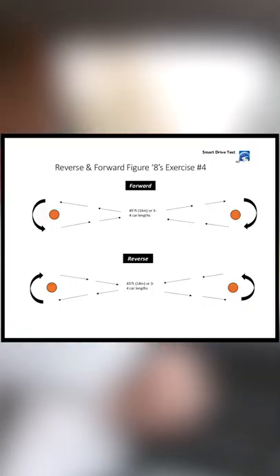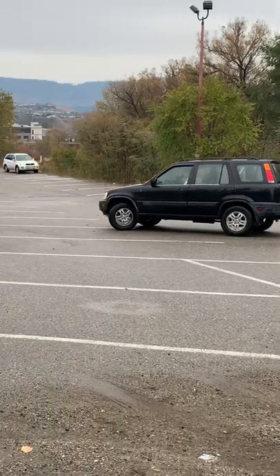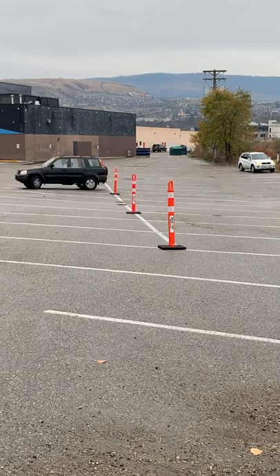The next exercise we're gonna do is forward and reverse figure eights. Pylon at the front, pylon at the back, with a pylon in the center. We're just gonna go around and get lined up here. Forward figure eight.